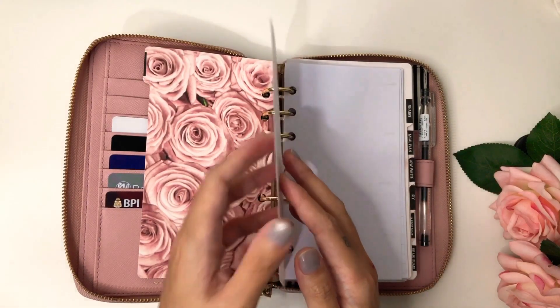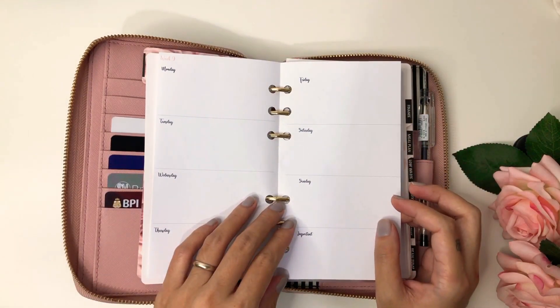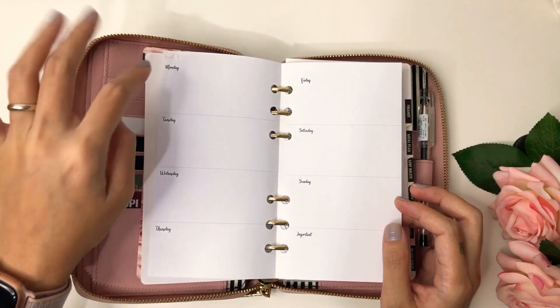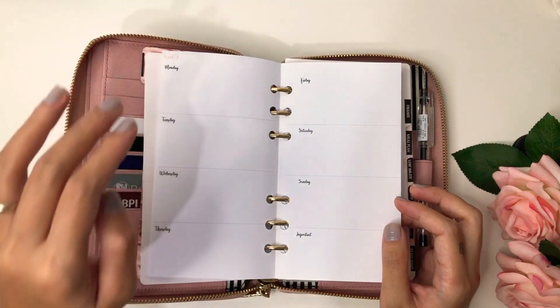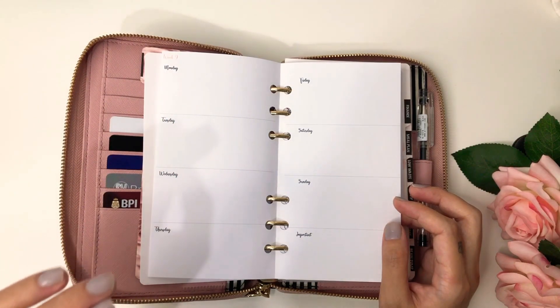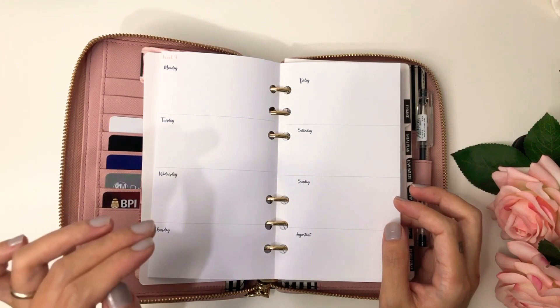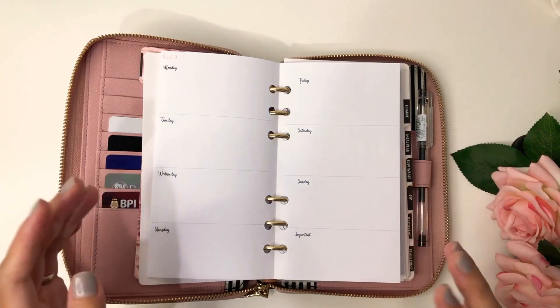Here I put week 9, and this is my weekly/daily planner. If you hear any noise, sorry — I'm in our bedroom and my husband is sleeping already, so forgive me.